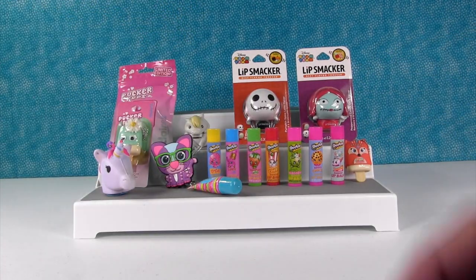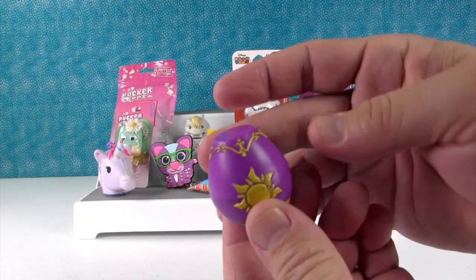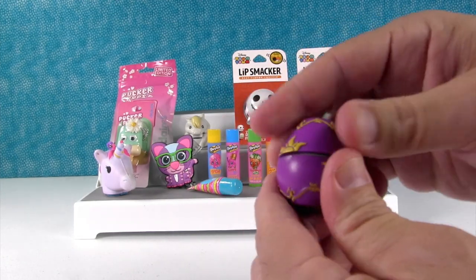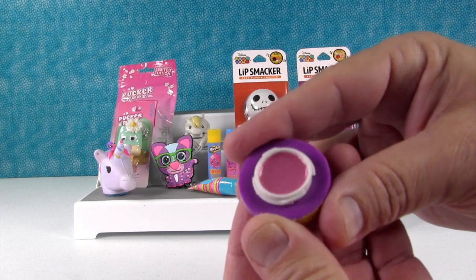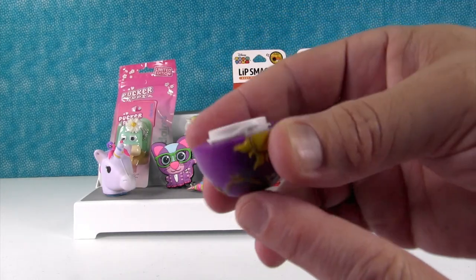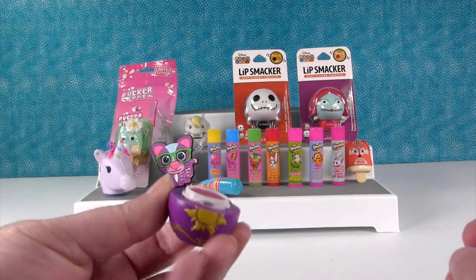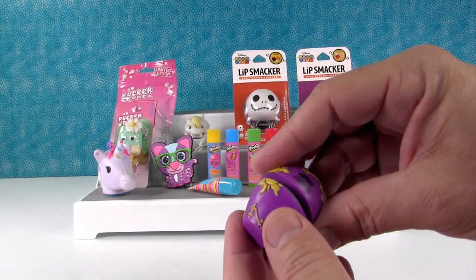Paul, do you want to show us the lantern? Here's the little lantern — it looks kind of like an Easter egg, it's a surprise egg lantern. Let's see if I can get this open — there we go, it twists off. Oh, strawberry! That's pretty — it looks like raspberry. That smells good too. It doesn't have as strong a scent as the peach, that's definitely a lighter scent, but it still smells like strawberry. Very pretty and I like the lantern.